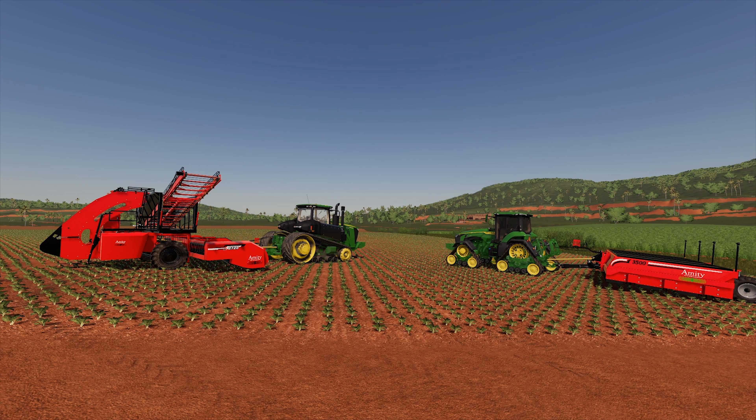Hello everybody and welcome back to Farming Simulator 19. Today we're doing something I haven't done in a really long time, which is a first look at a mod I've been waiting on for a really long time. This is the Amity mod. It's for sugarbeets — to top and then harvest. This is more equipment that we'd see in the United States.